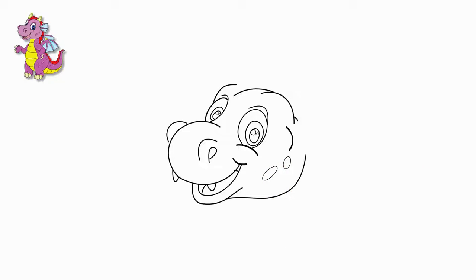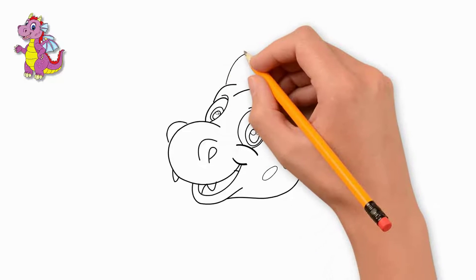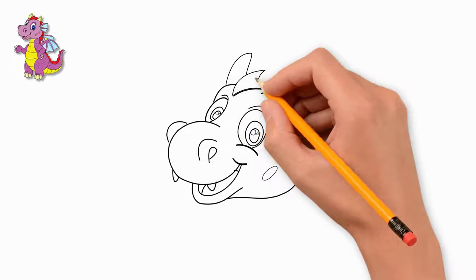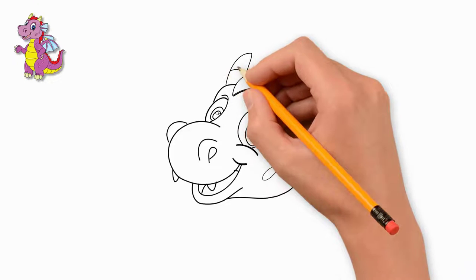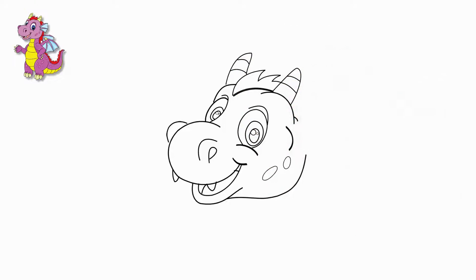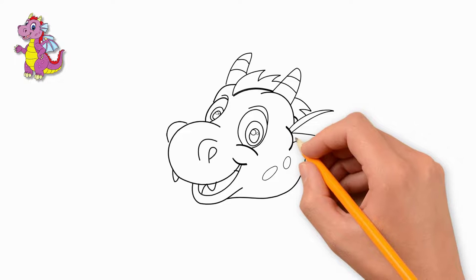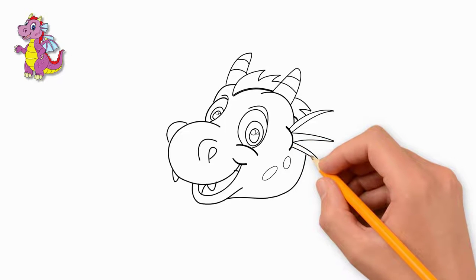Our dragon is all covered with colored spots. Draw two horns on the head. Draw a mane between the horns. The horns are divided by transverse lines — draw lines on the horns. A little further from the eye, draw the dragon's hair, which is divided into three parts.